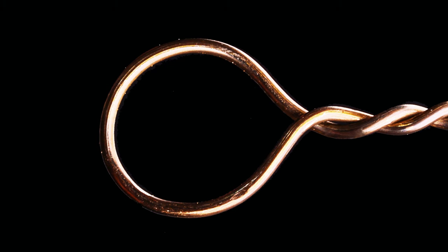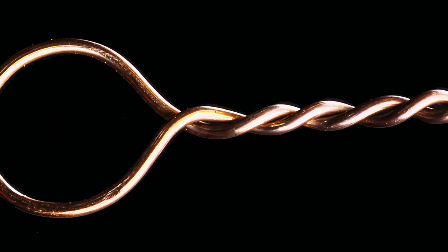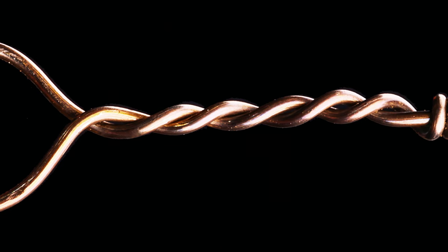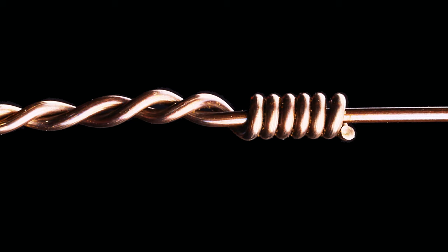So what is a haywire twist? The name says it all — it's an old-school method for tying up hay bales, probably used since the first days of commercially available single strand wire. It consists of a loop at one end, then a few initial twists of the two wires together, then the final single wraps of the tag end around the standing end. These are often called barrel wraps.